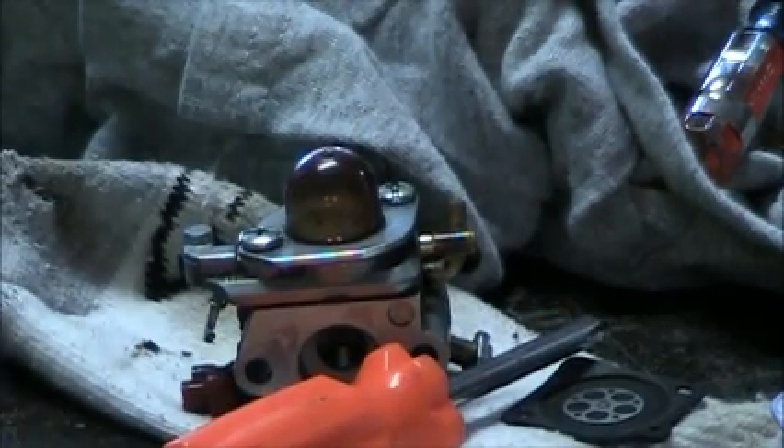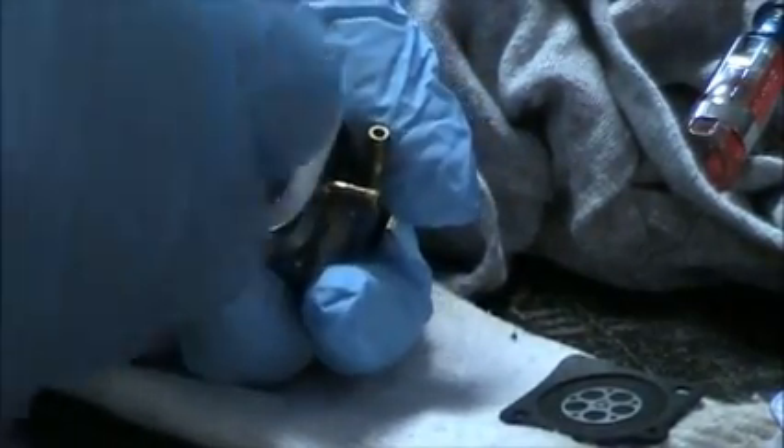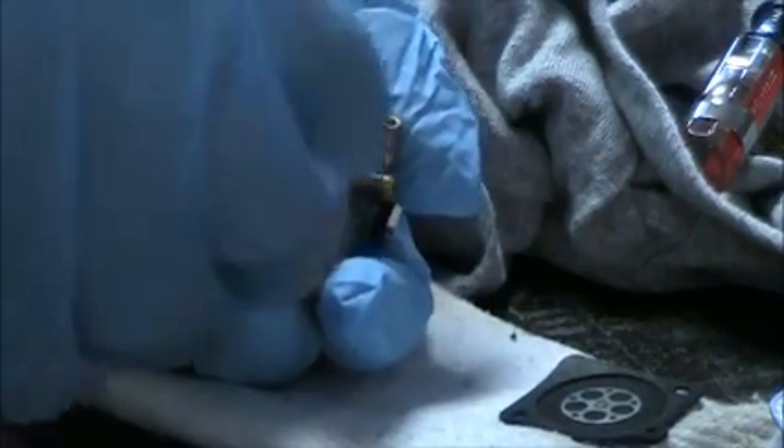So I have the carburetor right here in my hand and I'm going to go ahead and take off these two Phillips screws right here that hold the primer bulb plate on. I'm not going to be showing you how to replace the primer bulb in this video, but if you are replacing the primer bulb, you'll just take off this plate and these two screws, then replace the primer bulb and put the plate back over it.